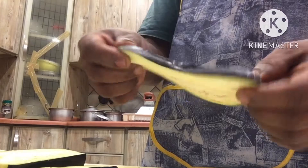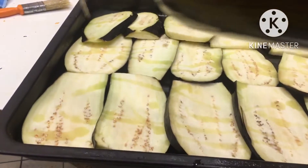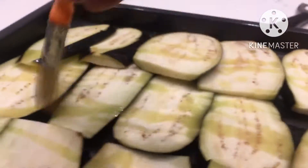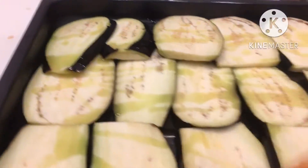Okay, so. Now roll out. And then we will cook.